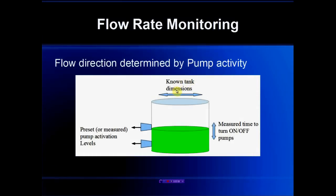Given the known tank dimensions and the known distance between the off and the low level pump activation points, by measuring the time it takes for the liquid to rise we can determine the inflow rate, and by measuring the time it takes for the liquid to drop back down to the off level we can measure the pump flow rates. It becomes somewhat more complicated when we add in a second lag pump and we have to take into account the fact that the liquid continues to flow in even when the pump is flowing out.